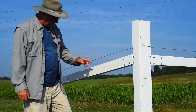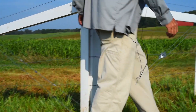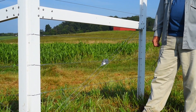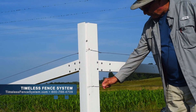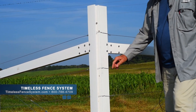A couple of things we demonstrated: we used a gripple here to tighten up the brace wire, and over here we used a strainer — just a couple of options we wanted to show. We also have some crimps that were put on here to begin our run on our wire.